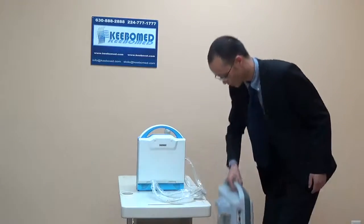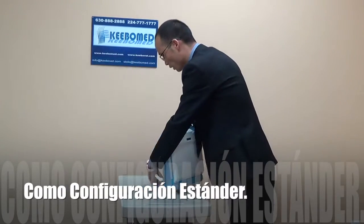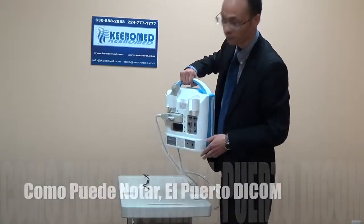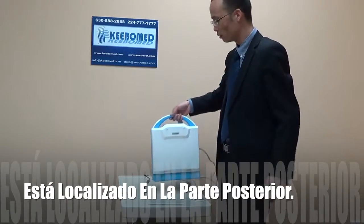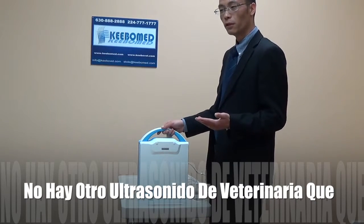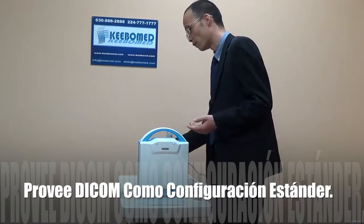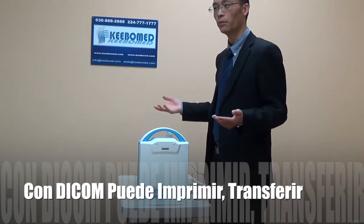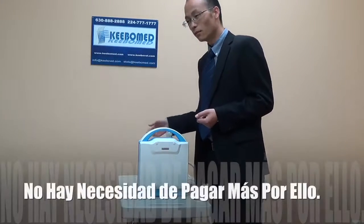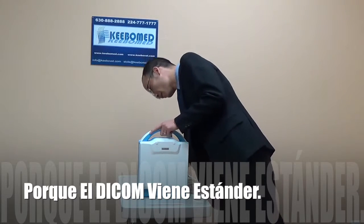This model comes with DICOM as standard configuration. As you see here, there is a DICOM section. As far as I know, there is no DICOM for veterinary ultrasound as standard configuration elsewhere. So this one helps — you can do many things with DICOM, like printing and transferring images to a computer. Most importantly, it is standard, so you do not need to pay extra for this model.